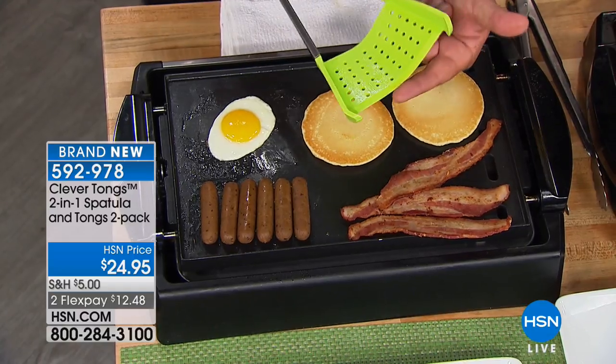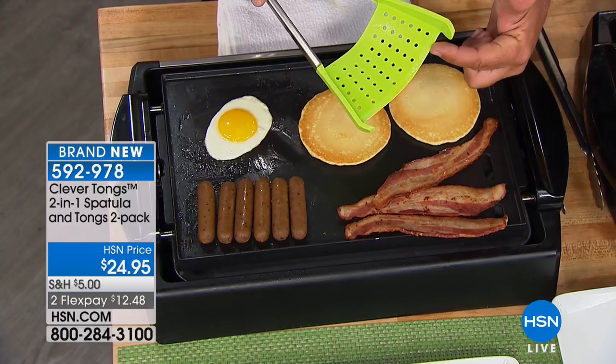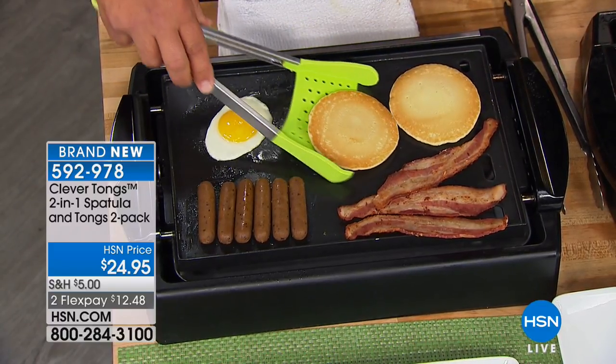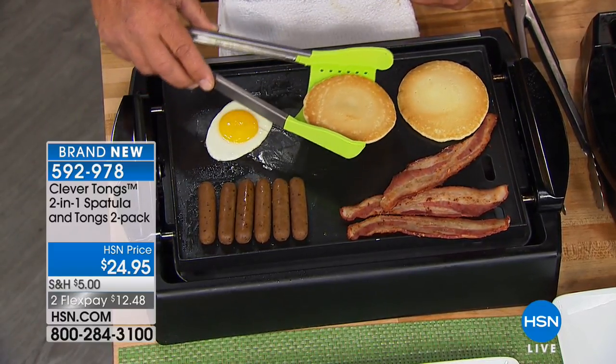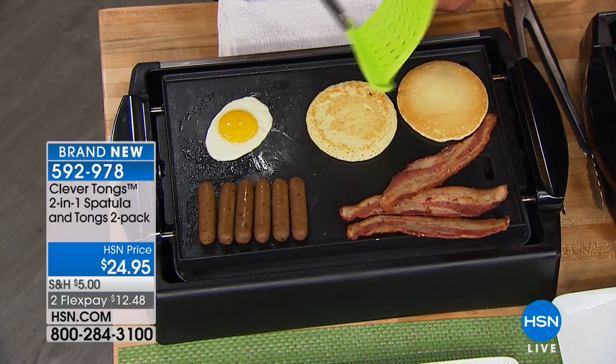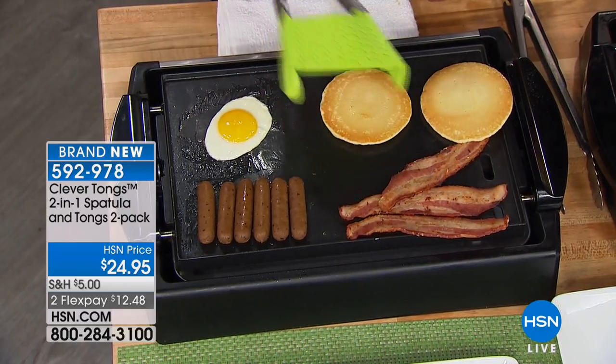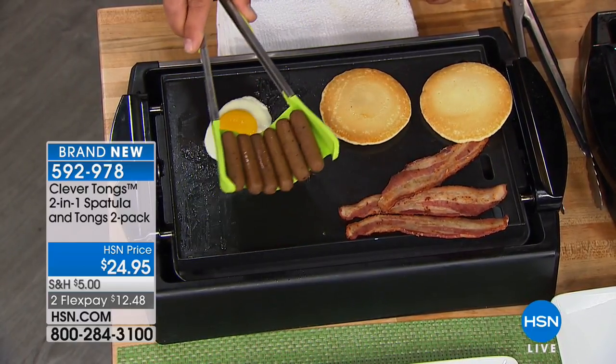This is silicone, so you've got a silicone spatula. You can see how it's got that wedge shape in the front, so it gets right down onto any grill, griddle, pot or pan. And because it's got the tongs, now you can hold on to your food if you need to.